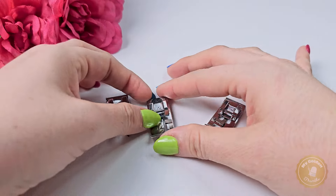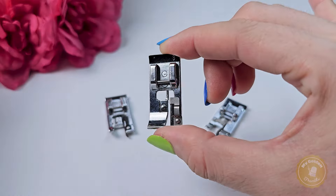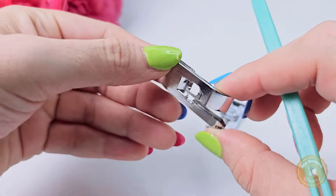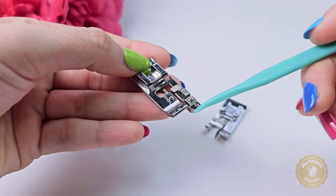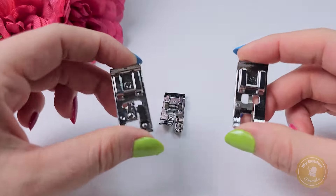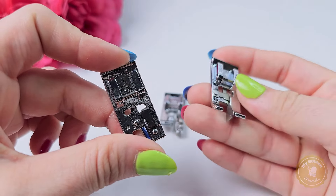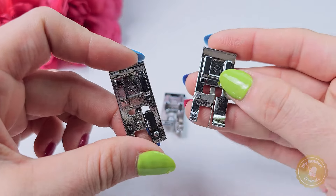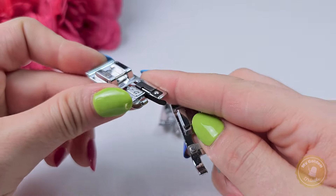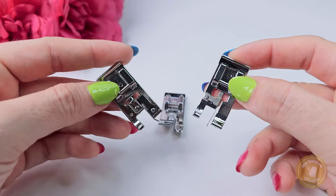Let's talk about the overcasting presser foot. This foot has an opening that allows the needle to move from side to side in a zigzag motion, and a bar in the center that helps form the stitches while holding the fabric flat under it. Also, one of the foot legs has an extension that helps guide the fabric edge straight. There are other types of overcasting presser feet: the one on the right has a flatter and wider bar in the middle — especially useful for lightweight fabrics like organza or satin — and the one on the left has a taller bar allowing more thread for specialty overcasting stitches. But basically all of these work in the same way.